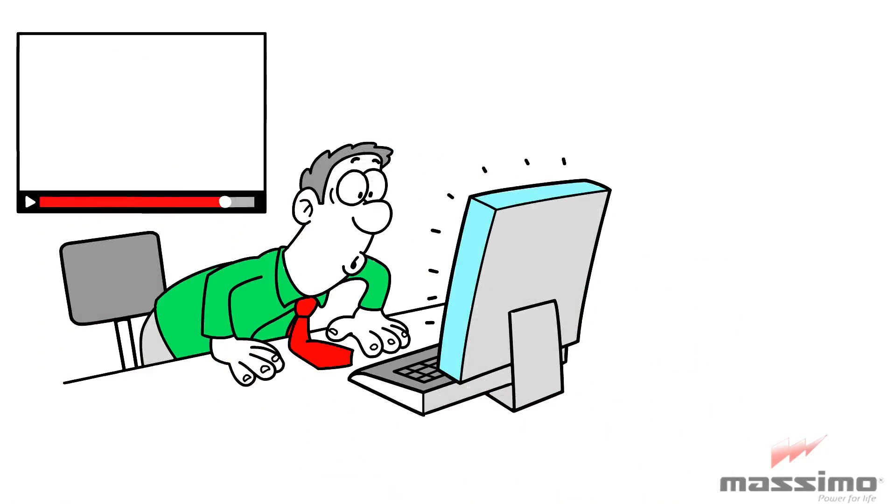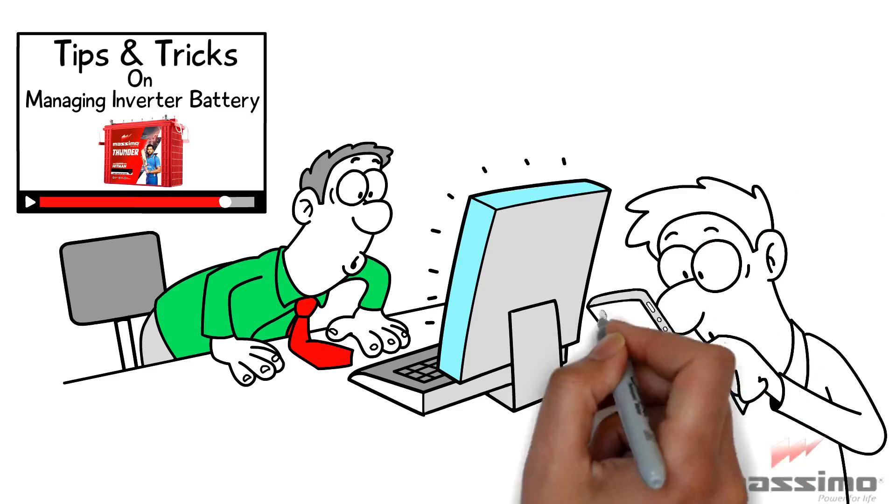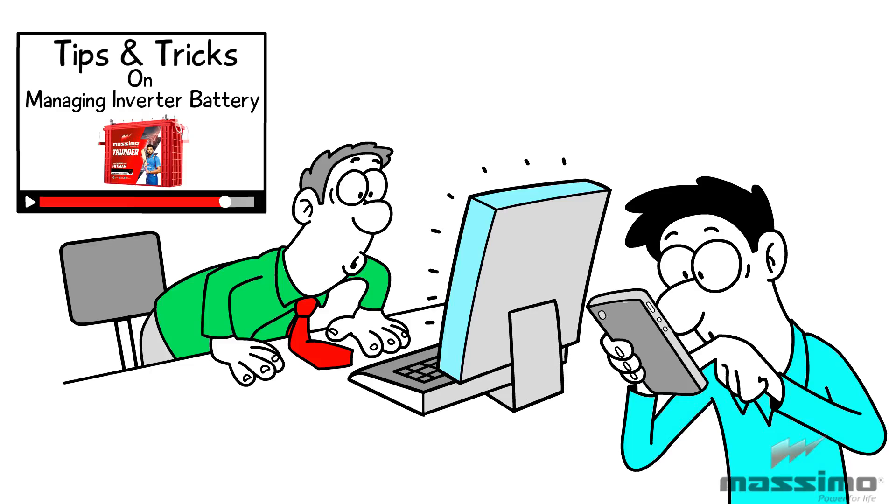This video will guide you through some important tips and tricks to manage your inverter battery efficiently. Watch this video from start to end without skipping any part.